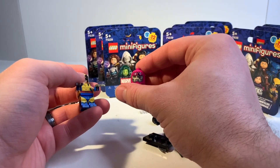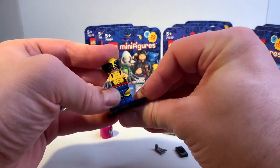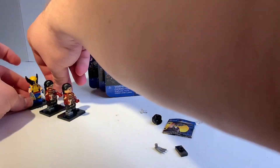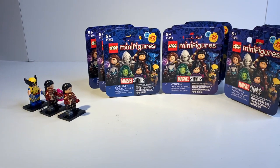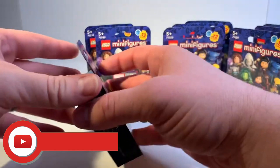Of course we've got the Sentinel head right here, all scratched up and battle-damaged. Okay, one down — five more to go. I need five more of these figures.